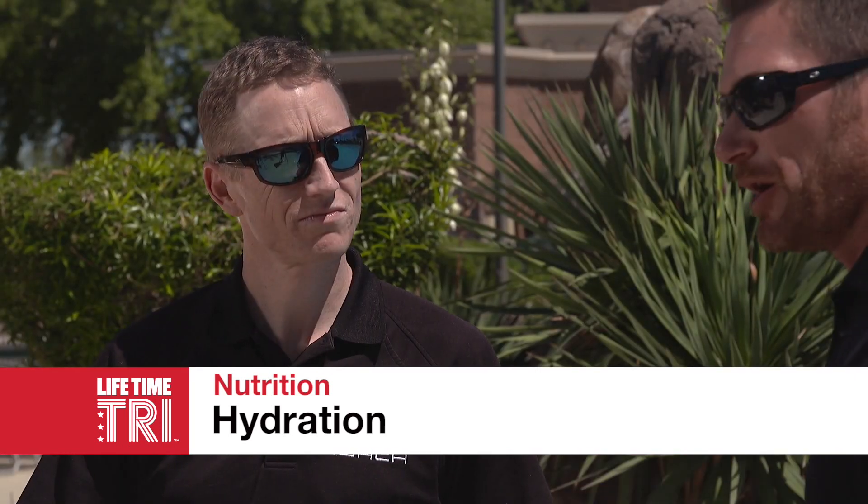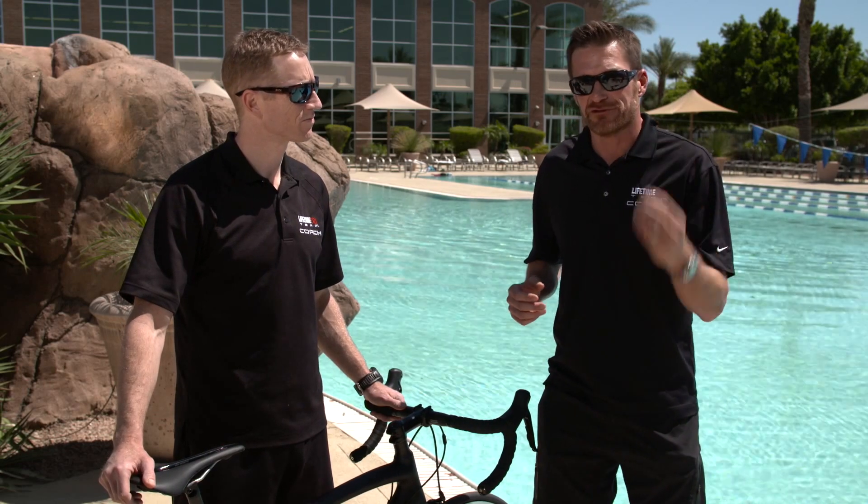Hello and welcome to this triathlon training tip video. My name is Troy Jacobson and I'm the head triathlon coach for Lifetime Fitness. With me here today is Coach Lance Leo, and today we're going to talk about a really important topic, and that is hydration.